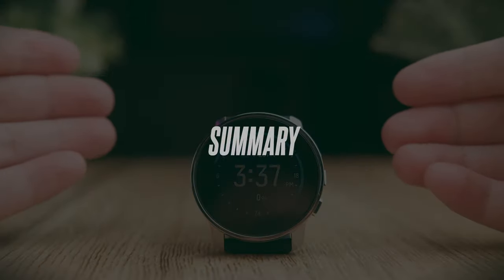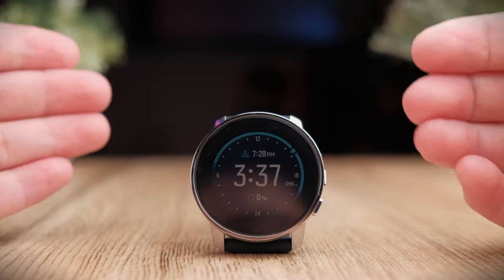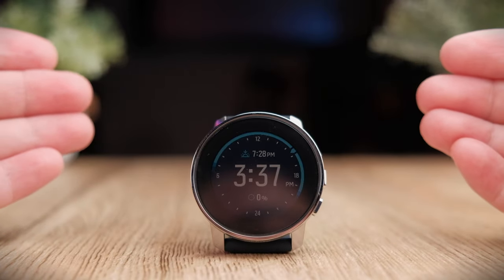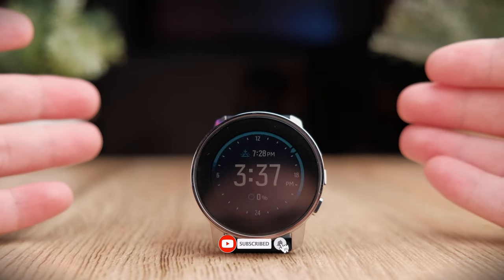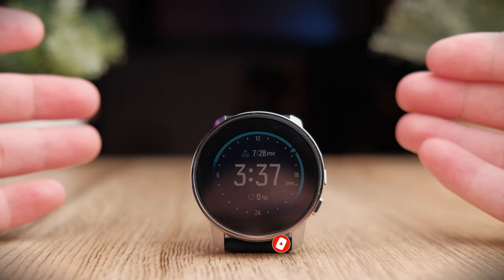I hope this video gives you a better view into the watch and helps you understand the UI and the app and how everything works before you buy the watch. That's it for this review. If you find this video helpful, smash that thumbs up button, share this video, and if you haven't subscribed yet, do consider subscribing.